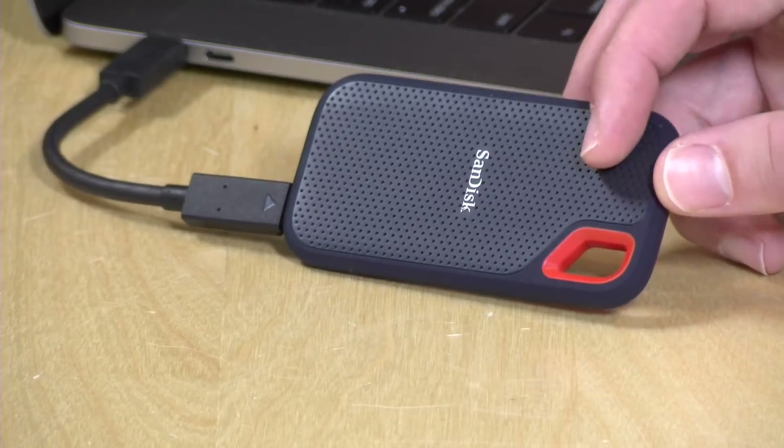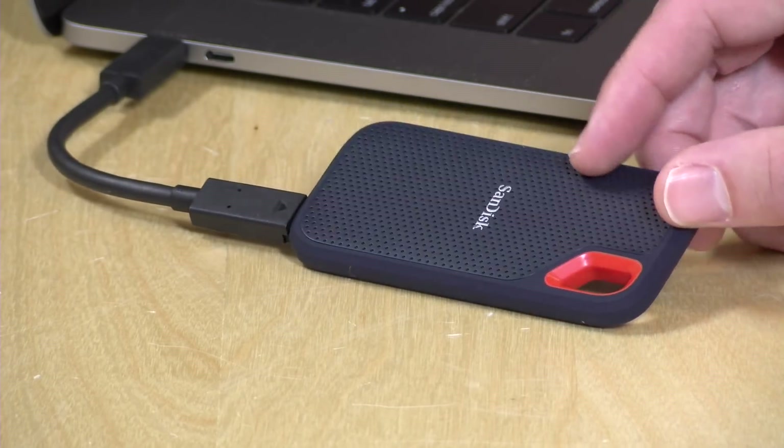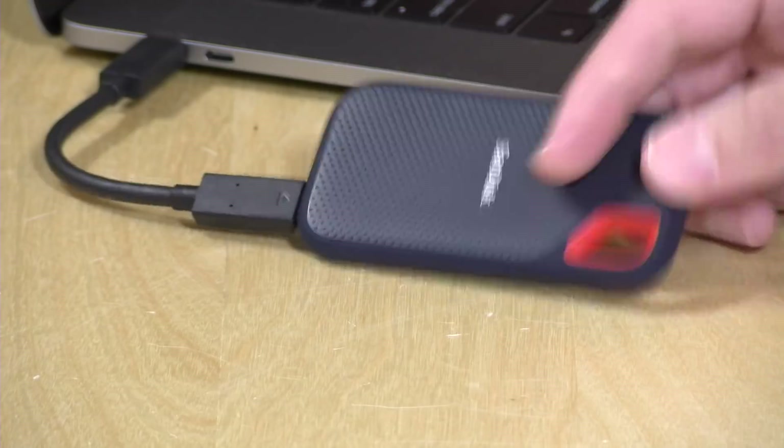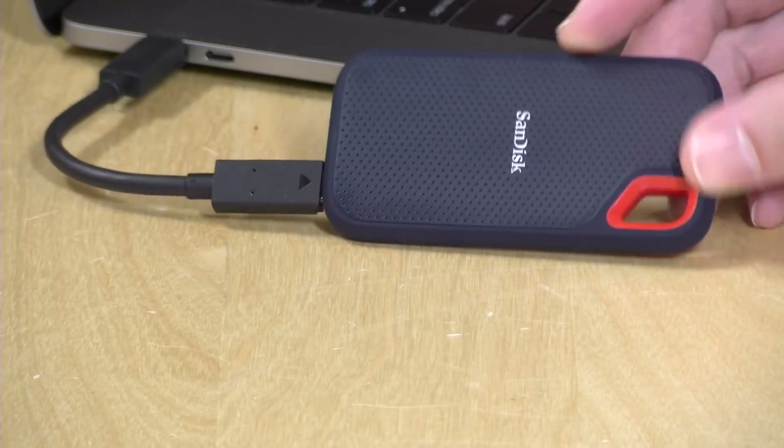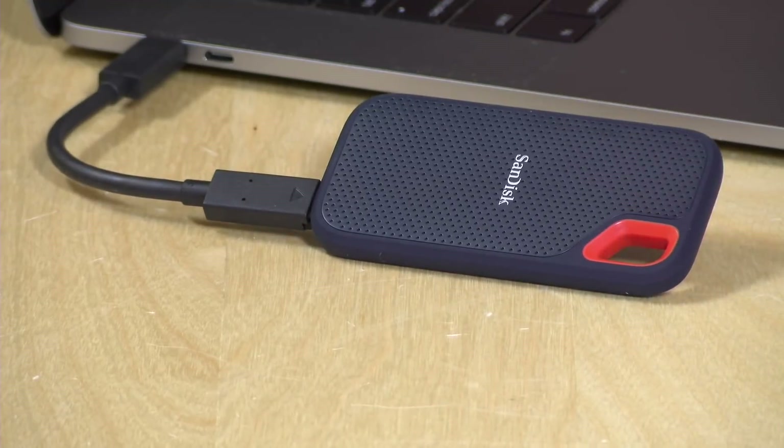Overall, this is a solid SSD from SanDisk. It performs well, is nice and portable, and pretty rugged. If you're looking for an external drive with real performance behind it, you can't go wrong with one of these portable SSDs — and this is a good one. SanDisk has been making flash memory for a long time, and I've had nothing but good experiences with their drives and customer service, so I have no problem recommending this.